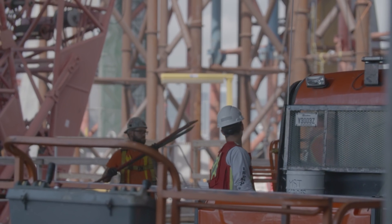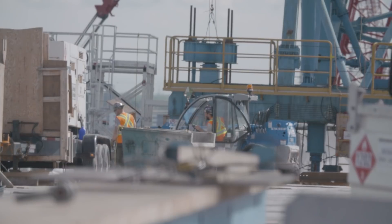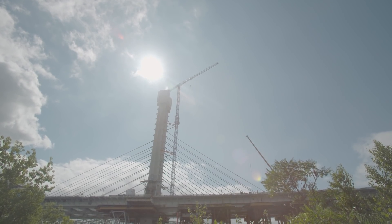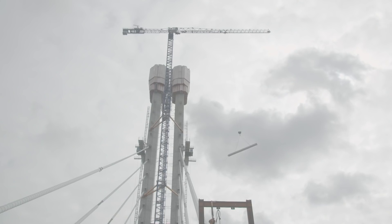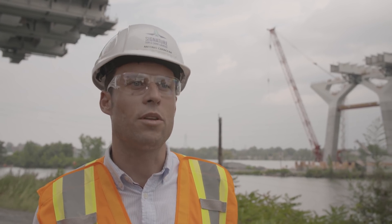The day we were lifting the first segment was very important, because we had been planning for it for over two years. We need to thank all the workers who were on site and took part in that, because everything that was planned was executed with rigor and accuracy — and that was really a success for everyone on this project.